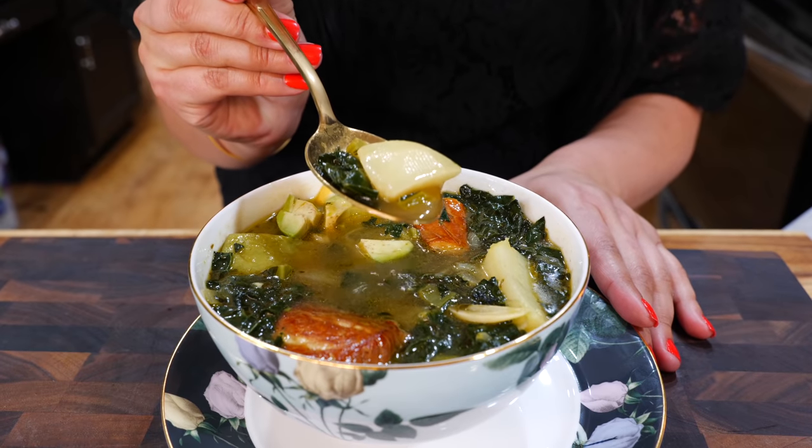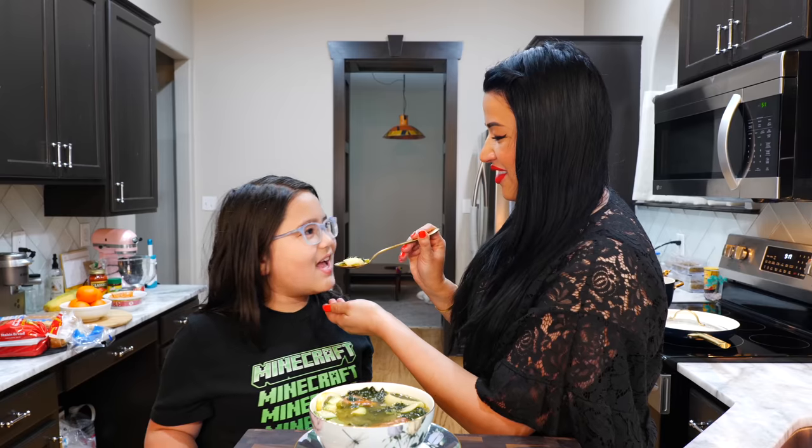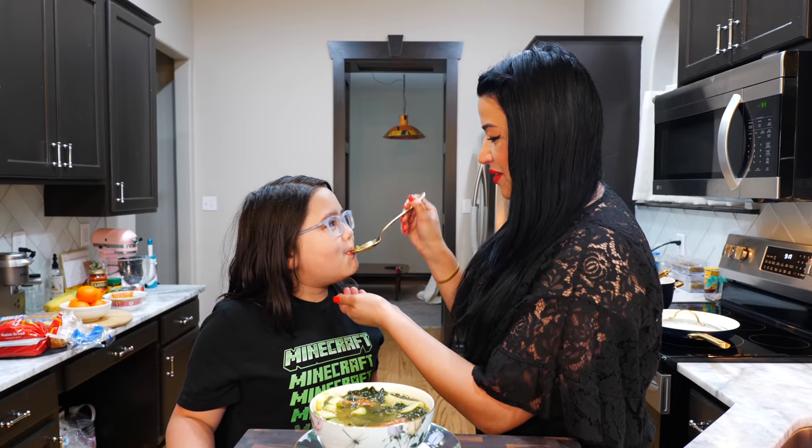If you want to skip the protein for this recipe, you can. And if you don't like seafood or chicken, I'll tell you something — cooking tofu goes excellent with this particular soup.